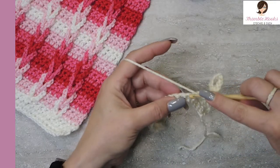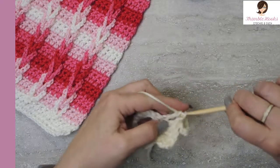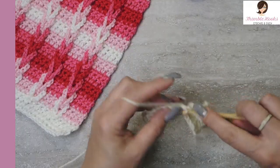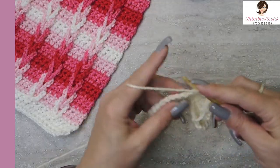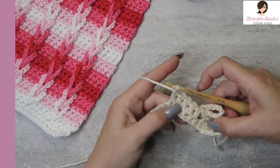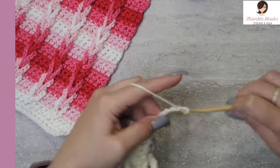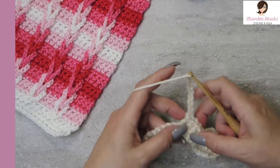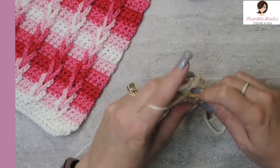And I do another grouping of five double crochets in the next stitch. There we go — one, two, three, four, and five. There's five more double crochets right here. We're going to do another ten chains: four, five, six, seven, eight, nine, ten. And that's going to be your sequence all the way across. We're going to come back down here to the top of the double crochet and do a slip stitch.